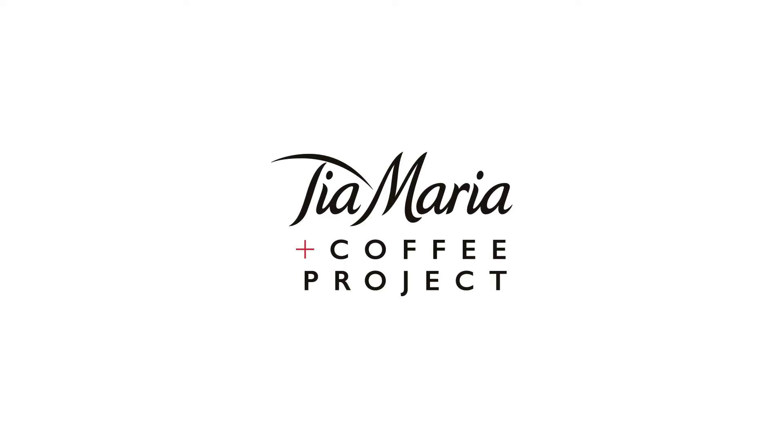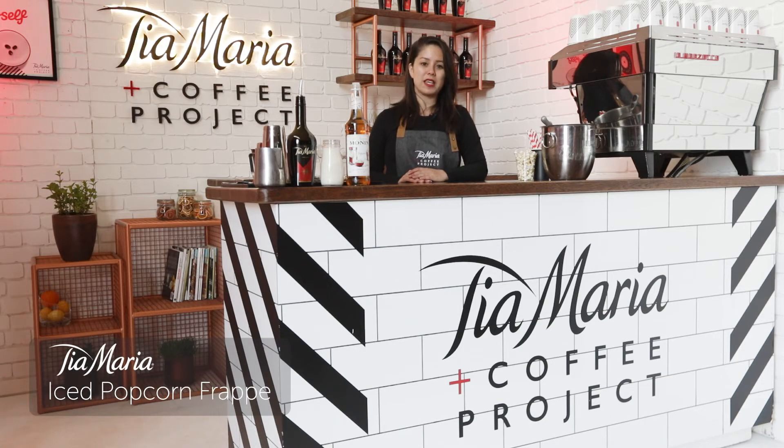Now I'll show you the Tia Popcorn Frappe. A really great summer drink, refreshing and easy to make.